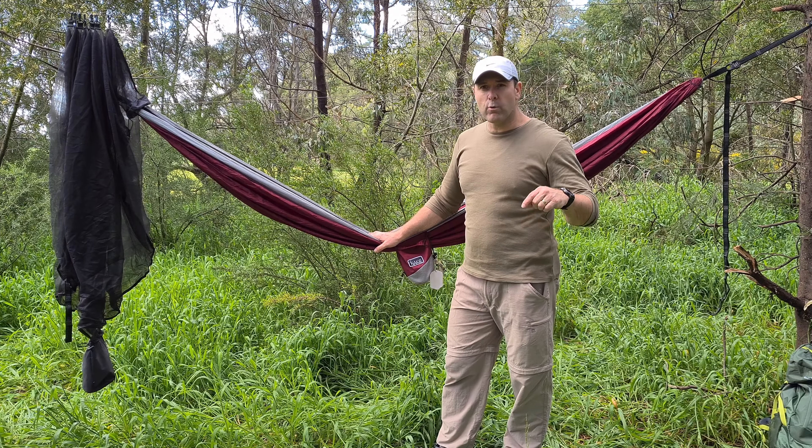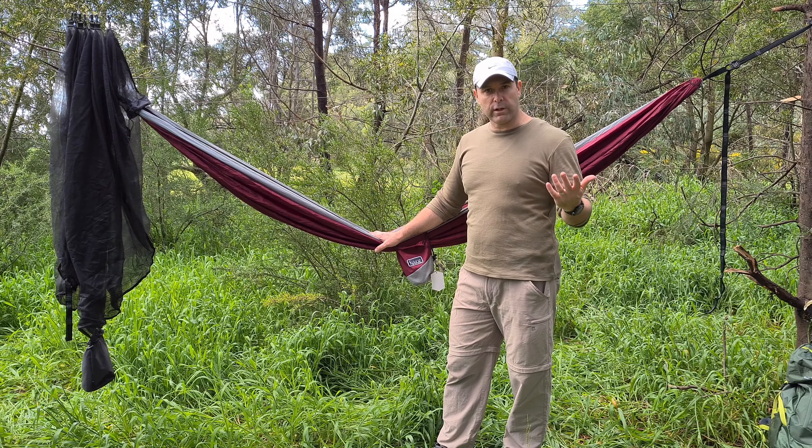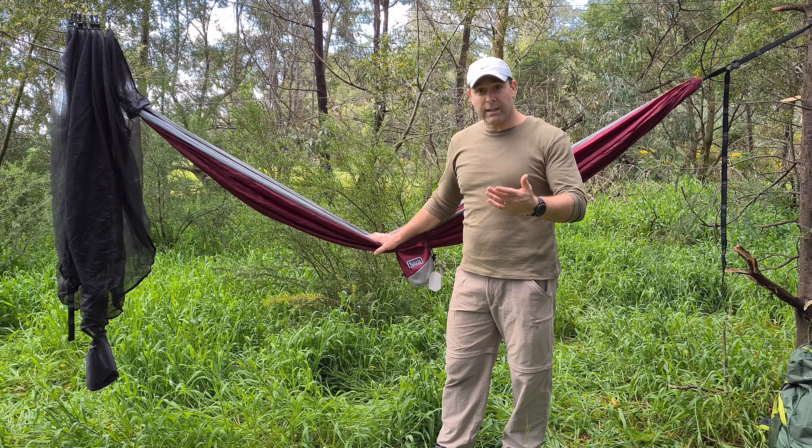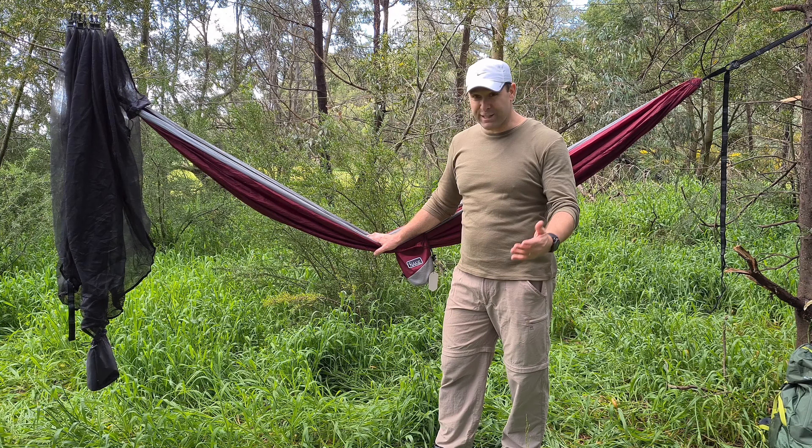Any of the links I put down below will probably be affiliate links. Obviously if I can get a couple of dollars for putting these reviews together, that'll be fantastic - it means I can buy some more gear, do some more reviews, and actually get out there and do some camping.